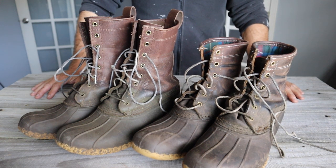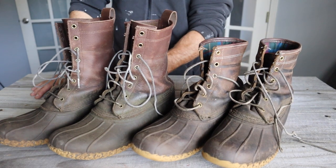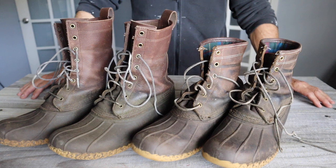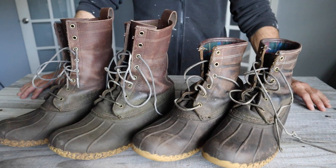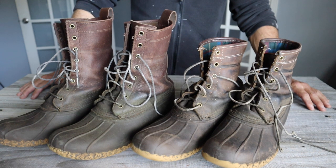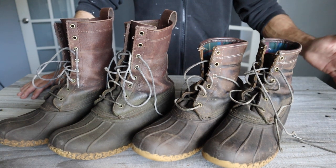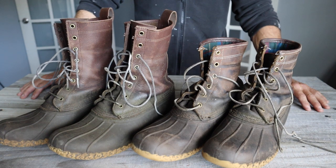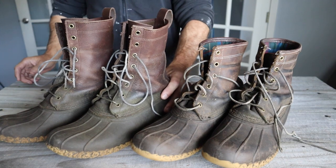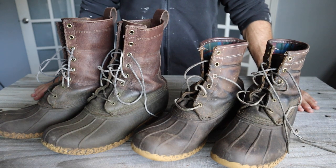First and foremost, a little background on me. I do lawn and landscaping work in northern Florida and have for the past 10 years, so these boots see daily conditions that are wet and dirty, grimy, slimy, muddy — just disgusting. It's mid-December here in Florida, about 75 degrees today, so there's no shortage of daily lawn and landscaping work. These boots see it all on a daily basis.